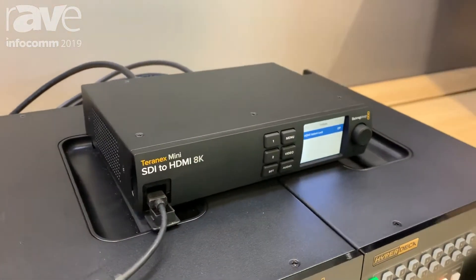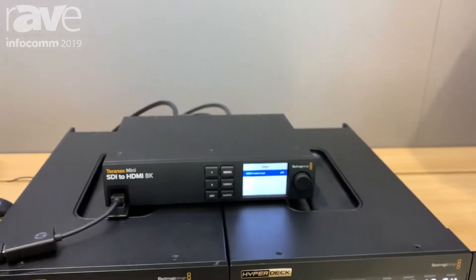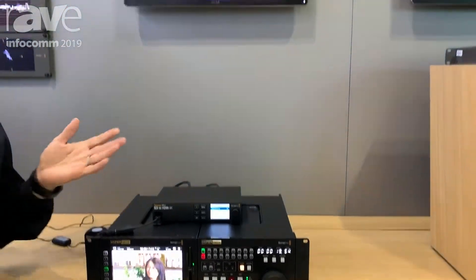This box is $1,295 and it'll start shipping in the next month or so. One of the unique features is the ability to use a probe. For more information, you can always go to blackmagicdesign.com.